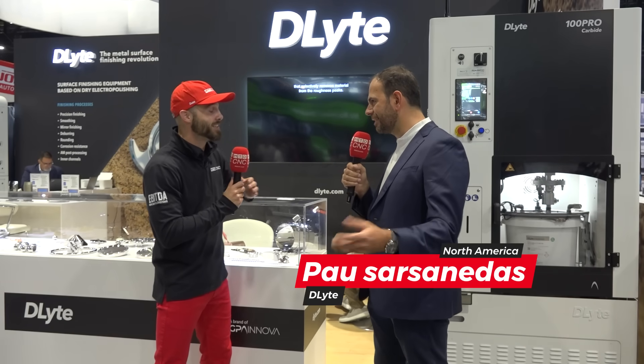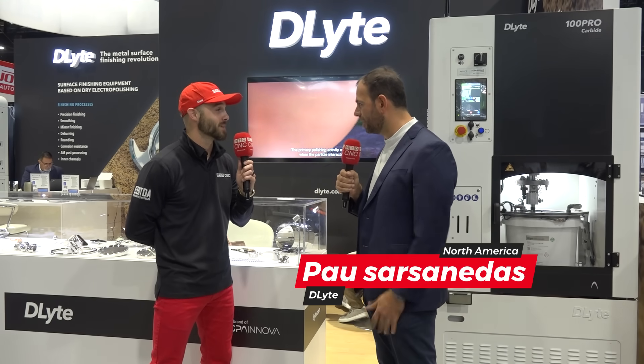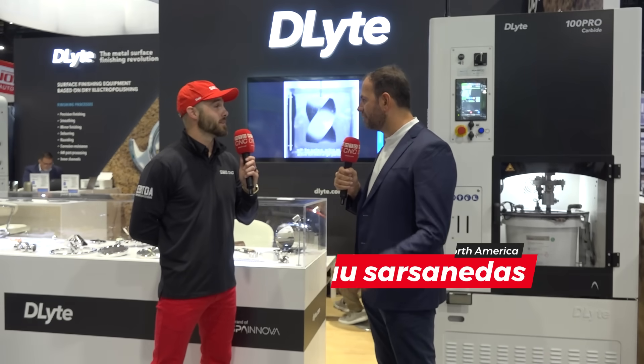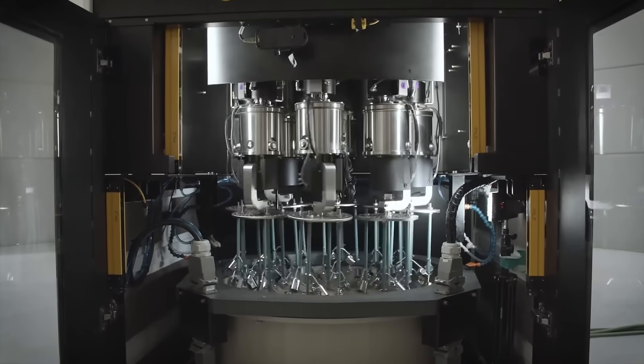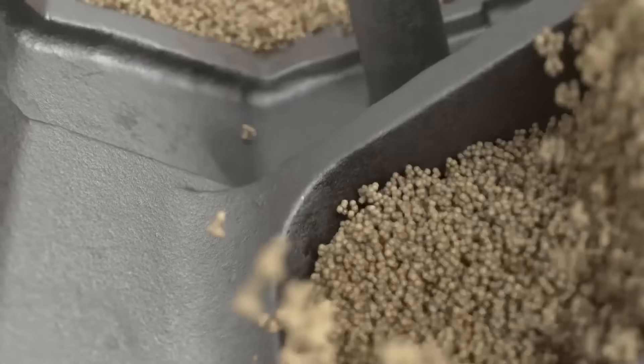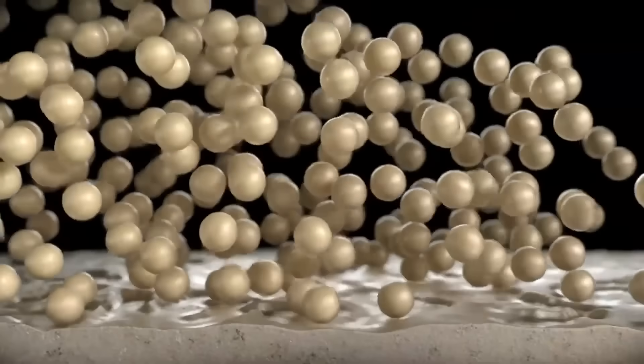One thing we were talking about prior is that your father actually invented this technology. My father is a scientist. I'm a mechanical engineer. I worked on many projects in the early stage of my life, and finally one of my father's inventions — the first dry electropolishing technology — was really important. I built the first prototypes and started building the company in 2013, eleven years ago.